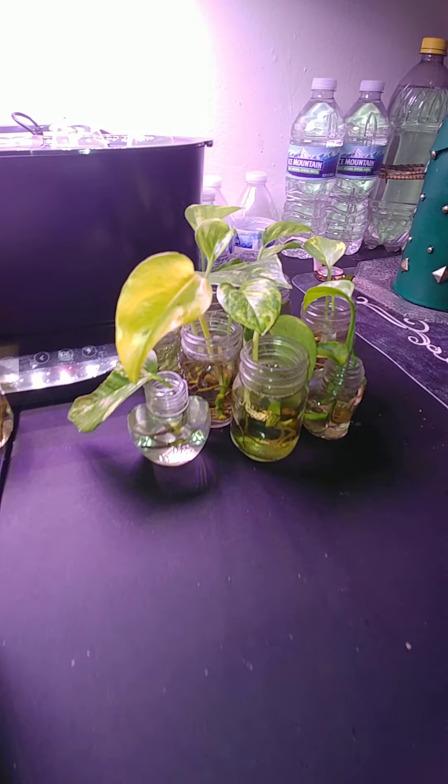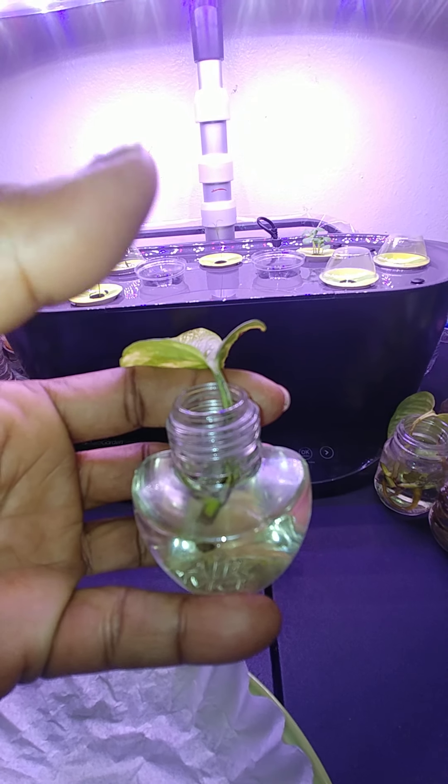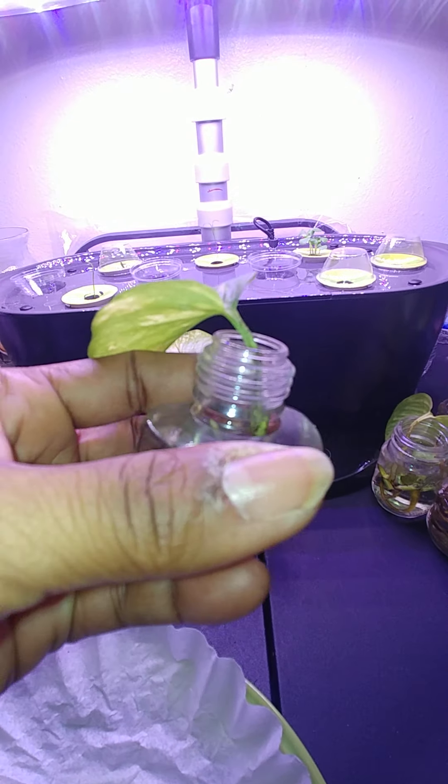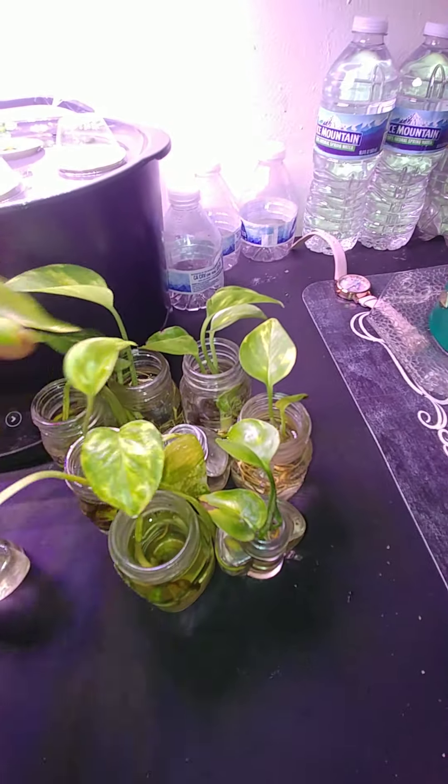Look at this — this was an Air Wick. I pulled the little thing out, cleaned it out real good, and put a little plant in here because it was so little when I clipped it off. So I had a vine and I clipped it, and this is everything I got off of it.